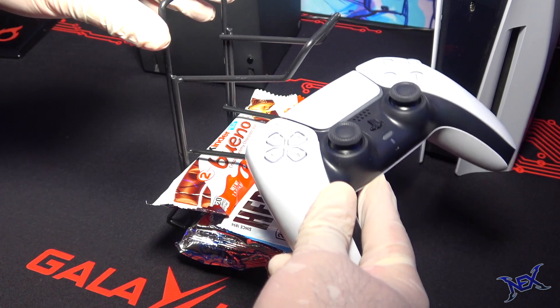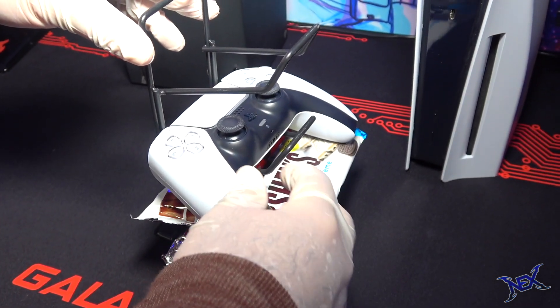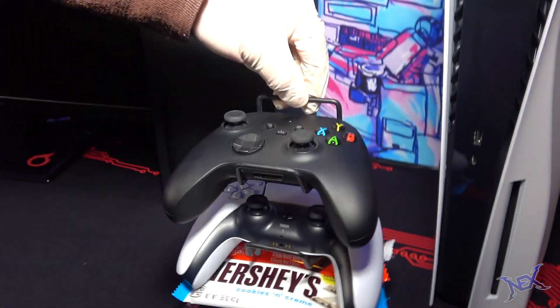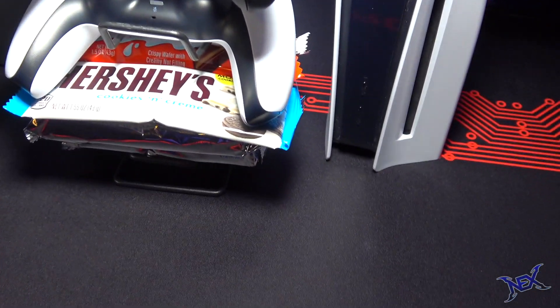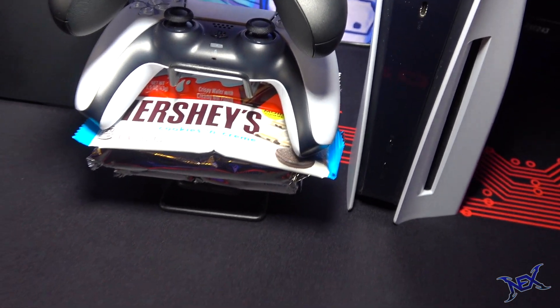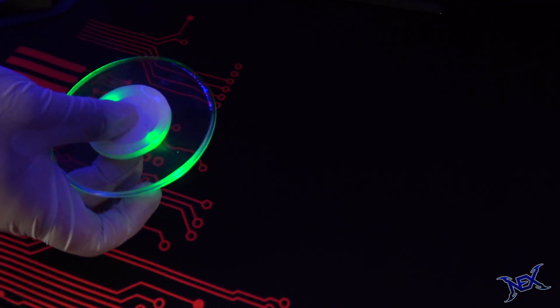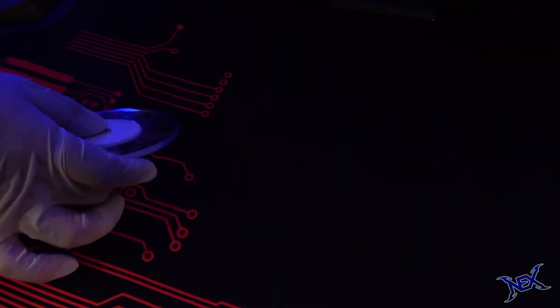Here are the controllers. First the PS5 controller, and the Xbox Series X controller will go on top. Now we'll just slide the tower towards the back of the desk between both game consoles. And of course, this can't be a Nexraker gaming setup without a bag of hot Cheetos extra. What I have right here is an RGB drink coaster.